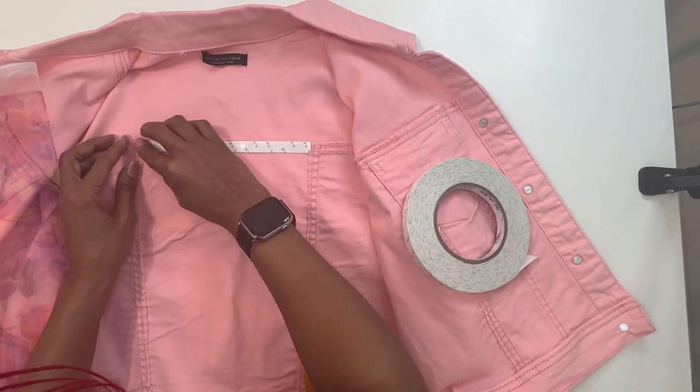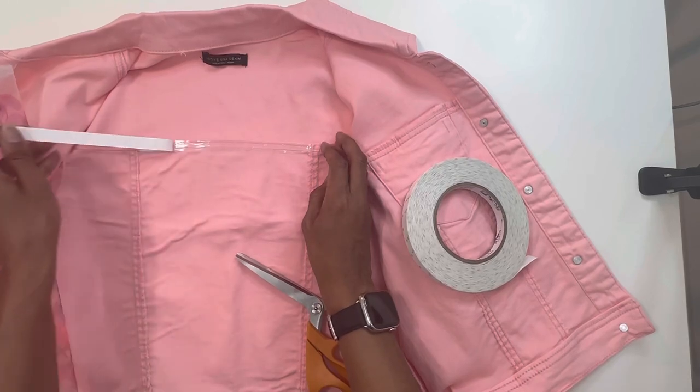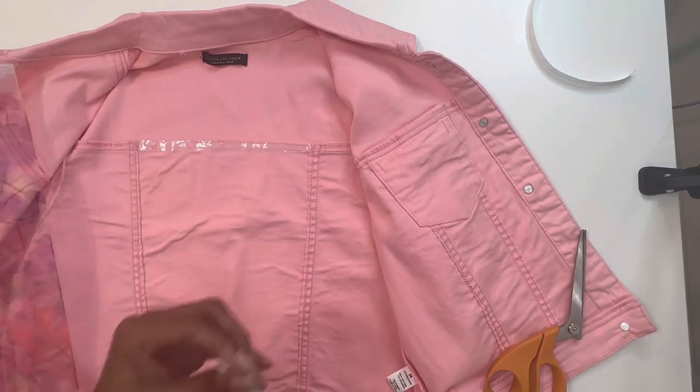Peel the backing, not the tape itself. Once you put it down, press on it firmly and then peel that paper away. I'm going to do this for this entire section, and you want to make sure you put it right over that stitching.